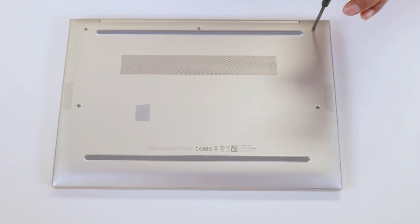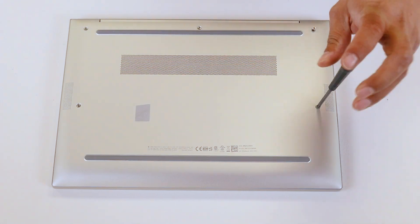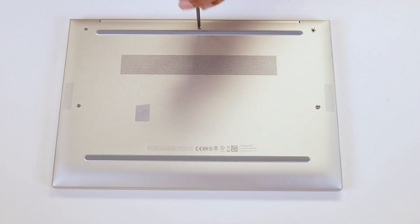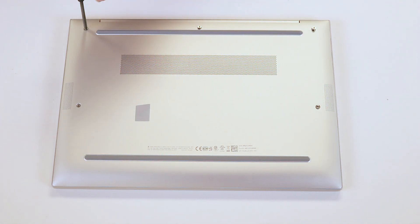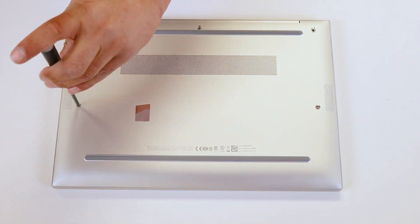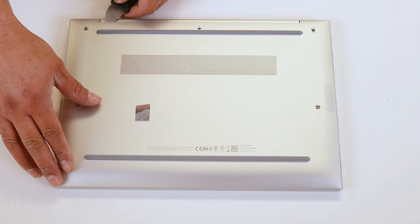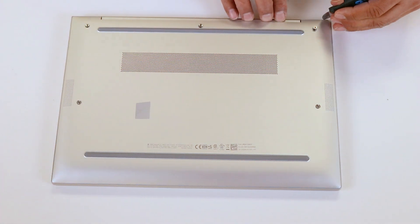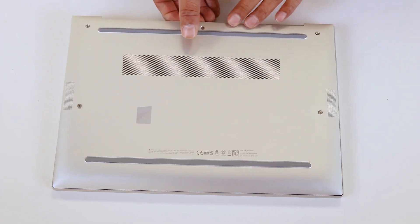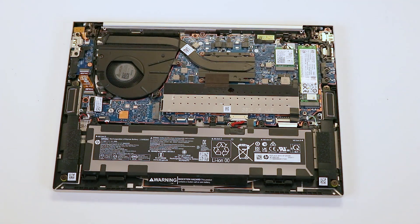Before starting, always ensure the laptop is disconnected from any power source and completely shut down, otherwise you might be in trouble. To begin, turn the laptop over and carefully remove the bottom cover. Use a standard Phillips screwdriver to remove the five screws securing the cover. Next, using a pry tool, gently detach the bottom case from the palm rest, starting from any corner near the LCD screen.